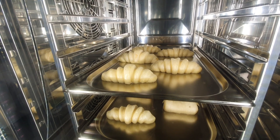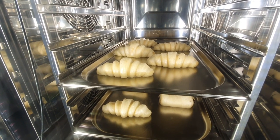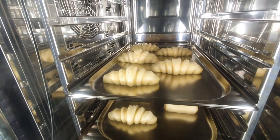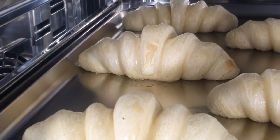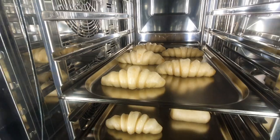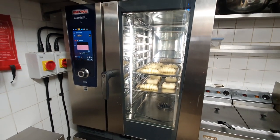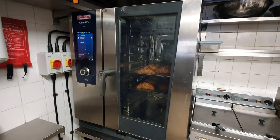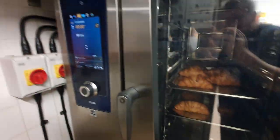Now we're in bake mode - look at them babies! They're swelling up like mad. What a bit of kit. They're finished!